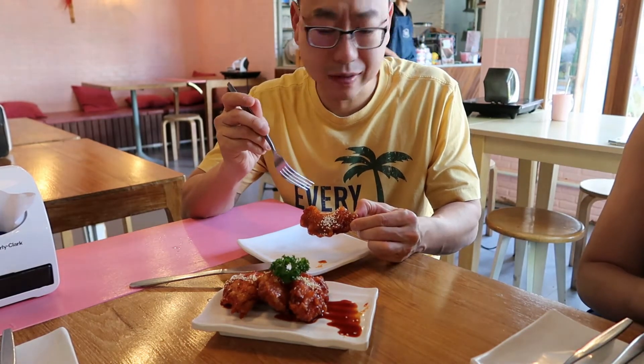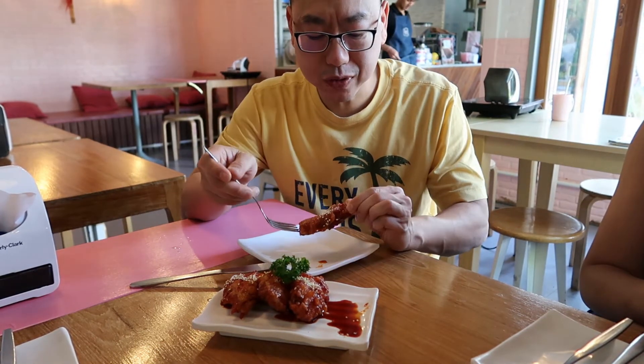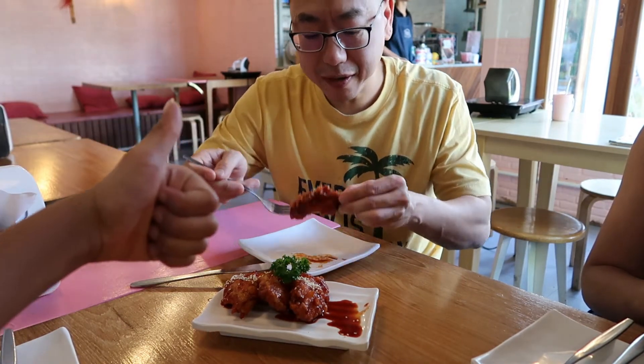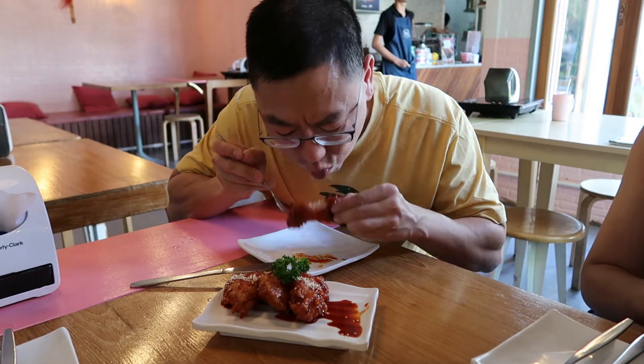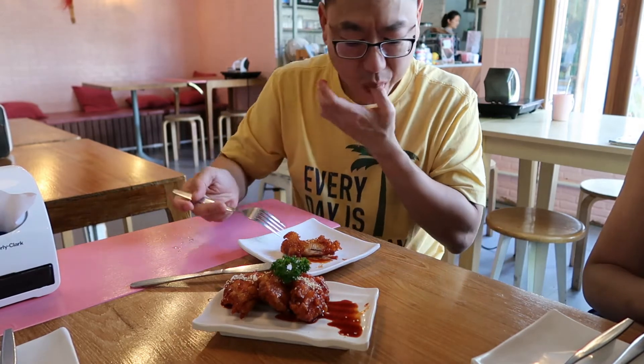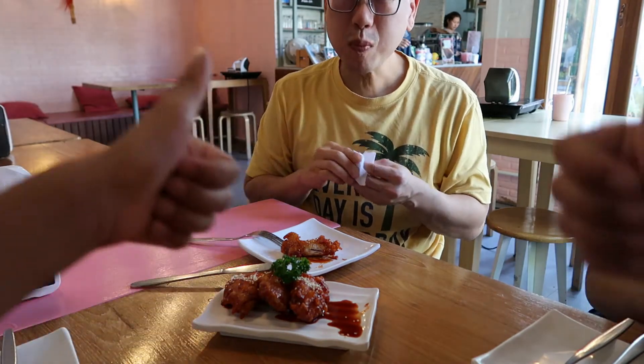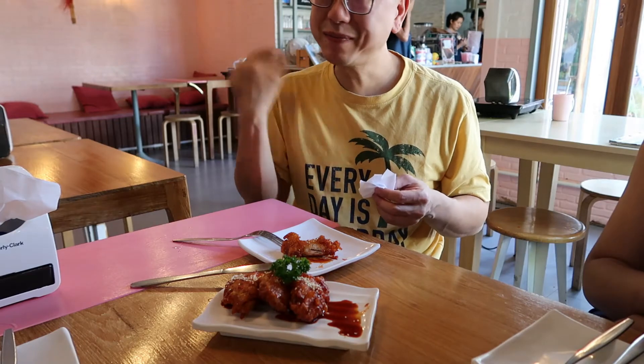And normally when it's crunchy on the outside, it's not soft. But this is soft and juicy in the middle. Very good. Try another bite — one thumbs up or two thumbs up? Two thumbs up. Good.